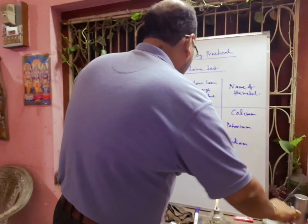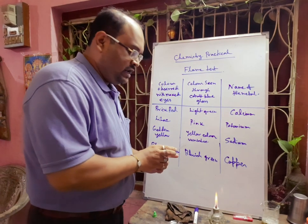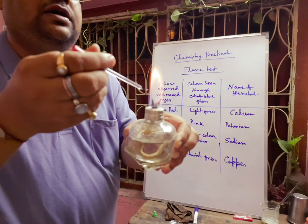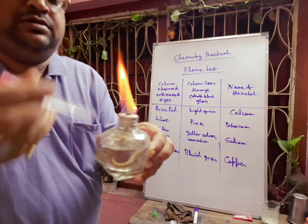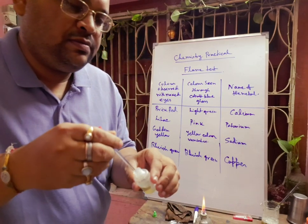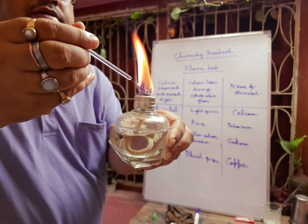Next, I will take some potassium salt, dissolved in HCl. When you observe with the naked eye, you will see a lilac or violet color. Here you can see that potassium is showing some violet color — this lilac or violet color is coming. This is called lilac or violet color.